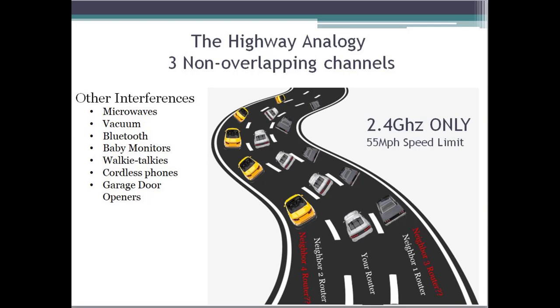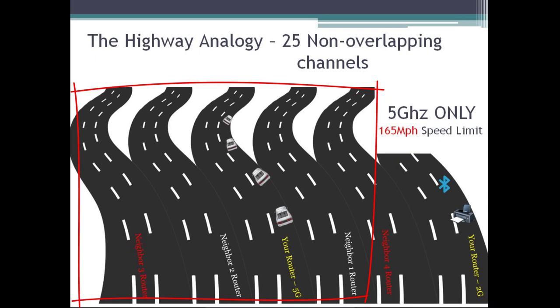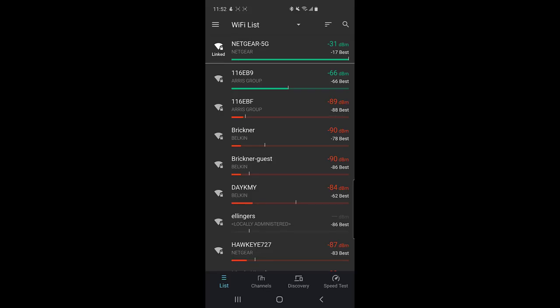The smart people of the world created this other band called 5 GHz. In my analogy, 5 GHz is like opening a 25-lane highway right next to the three-lane one. What that 25-lane highway does is allow you to take your fast devices — Fire Sticks, Rokus, smart TVs, Xboxes — and put them over on a faster, more isolated highway, giving you your own lane to get from A to B much faster.